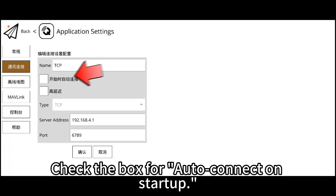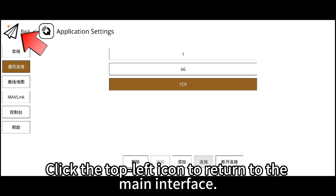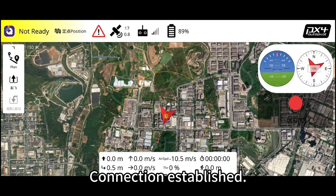Click on edit below. Check the box for auto-connect on startup and click confirm. Click connect below, then click the top left icon to return to the main interface. Wait for the connection to be established. Connection established.